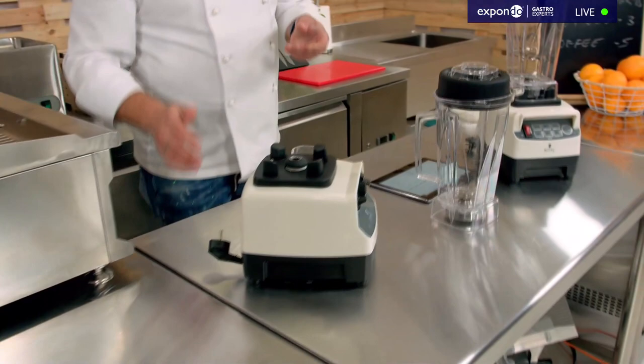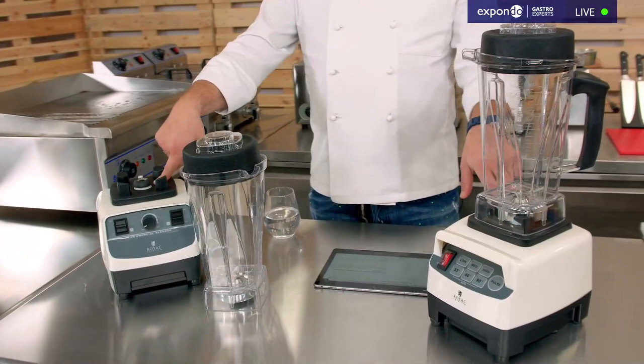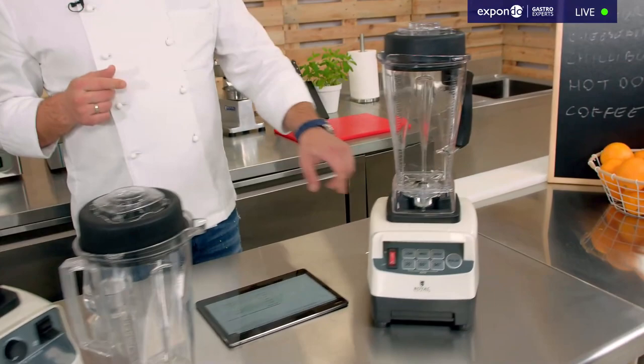Blenders are in my opinion the most useful and commonly used devices in the commercial kitchen, so it's really important to pick the right one. Let me tell you about a few differences between these two: this one goes up to 32,000 rotations per minute, while the other goes up to 26,000 rotations per minute.